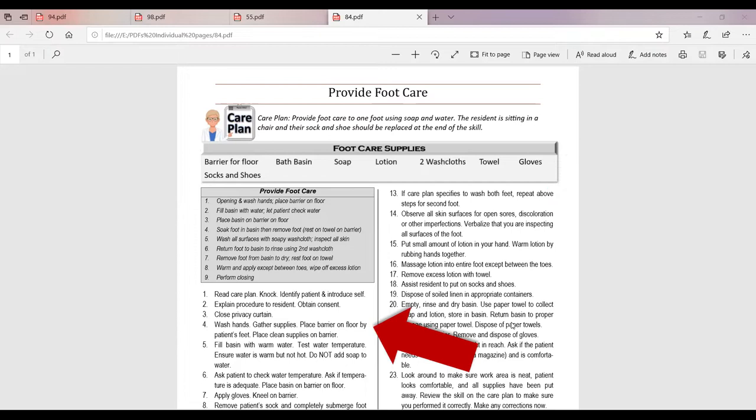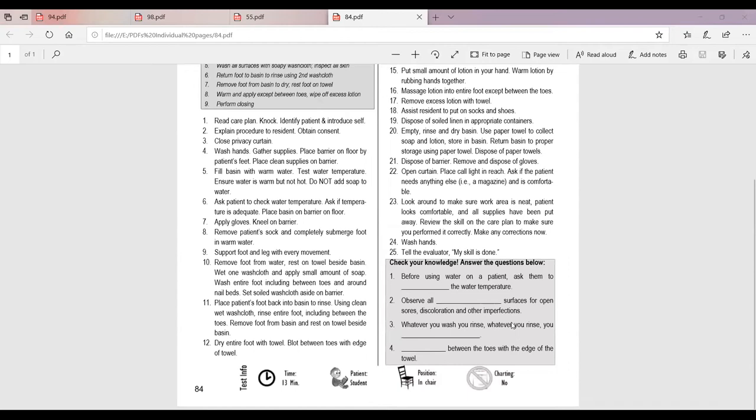Just below the care plan, you can see the supplies and the step-by-step instructions. If you scroll down to the bottom of the page, you'll find the test-specific information for this skill. The timing for this: somebody with your level of experience should be able to complete this skill in 13 minutes or less. That doesn't mean you have to take 13 minutes — it just means you should be comfortable performing all steps from beginning to end within that time frame.